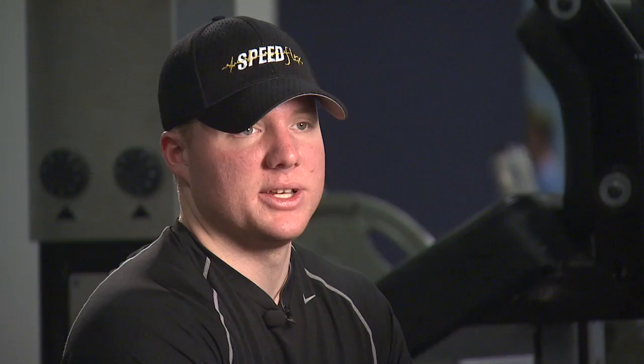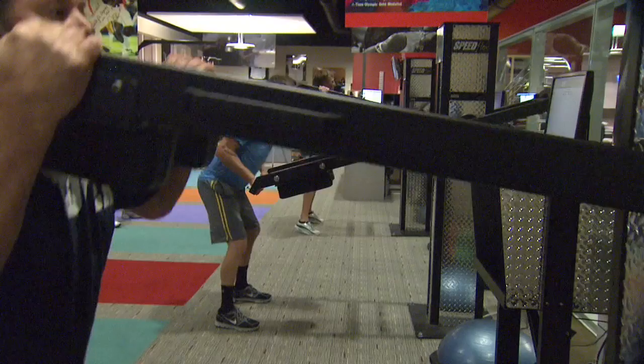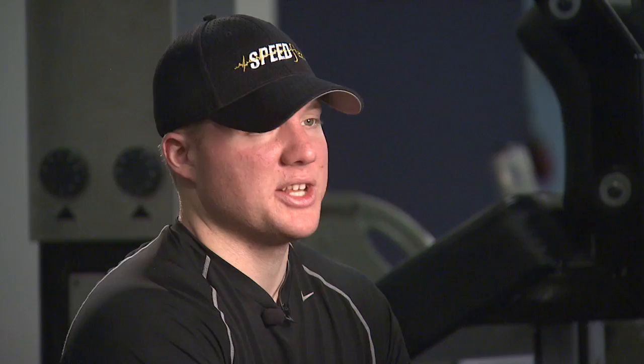Being a professional athlete, I have the chance to see various facilities, not only within our organization, the San Francisco Giants, but other training facilities also. And this definitely is the first machine I've come across that can greatly improve those fast-twitch muscle fibers. And just overall improving your explosiveness as an athlete. I haven't seen anything else like it, and that's why I'm really high on this product.